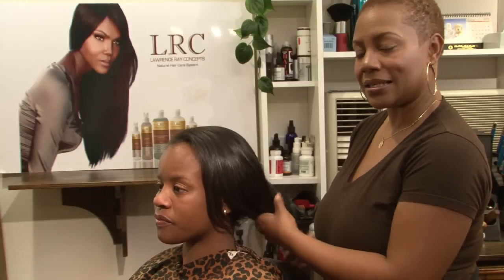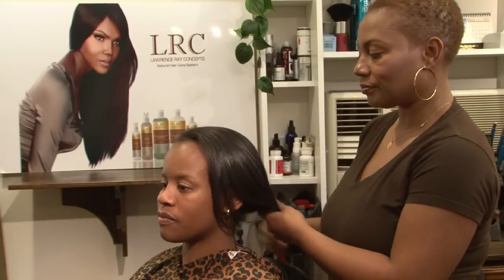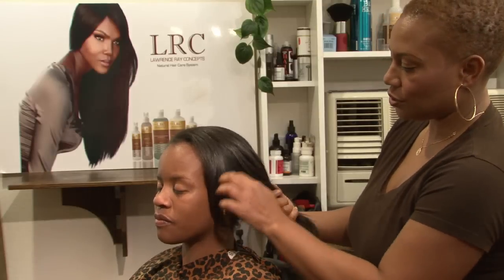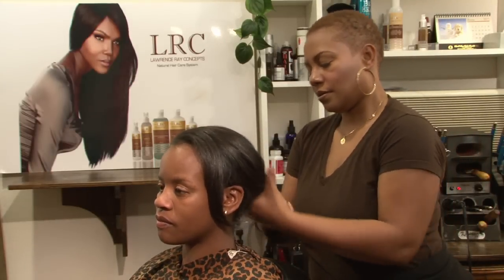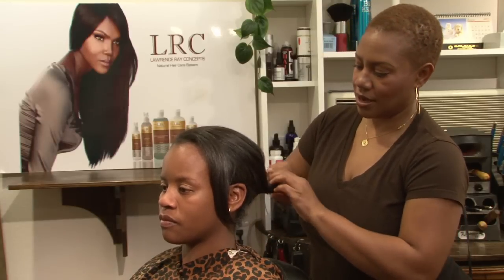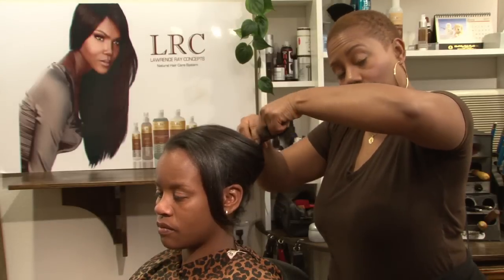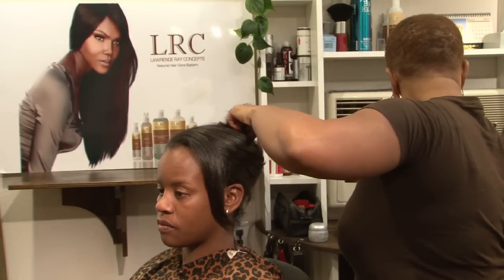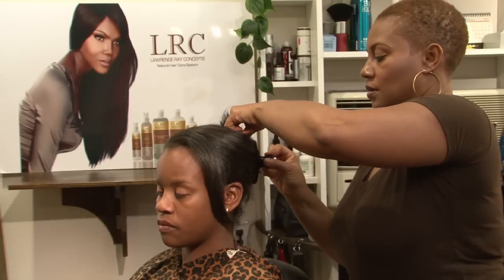Our model has mid-layered, mid-length hair. What you want to do is basically take all the hair back in your hands and twist the hair just a slight twist upward, then take your butterfly clip and clip the hair.